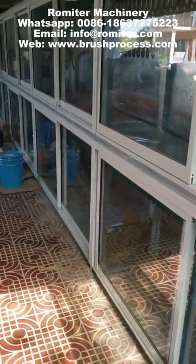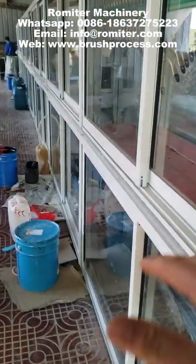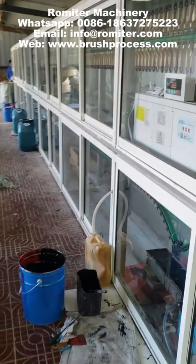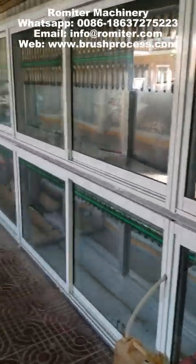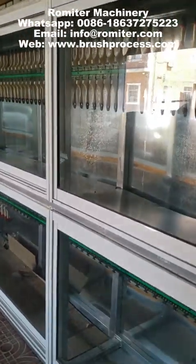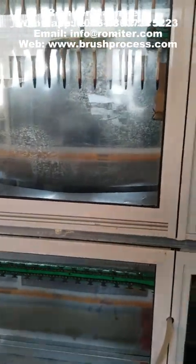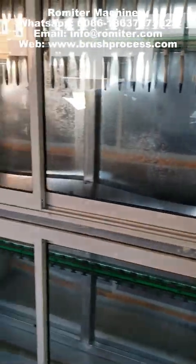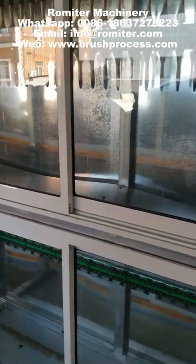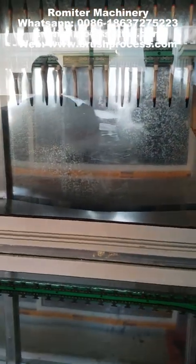If you want to make it high quality, I think this is necessary, or you have to do it manually too. But with manual, the quality is not uniform. First red, then black, then on the top here lacquer — the surface is shiny.